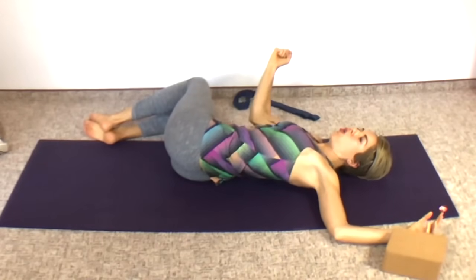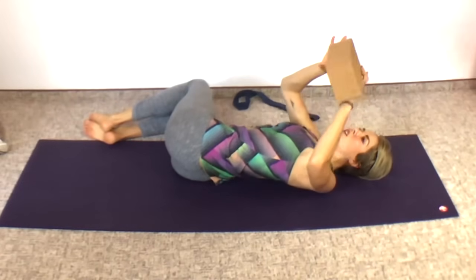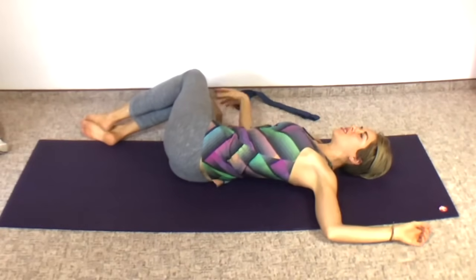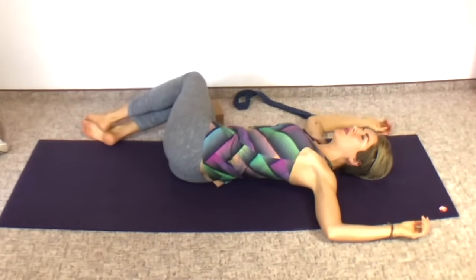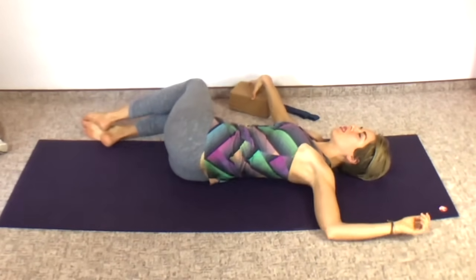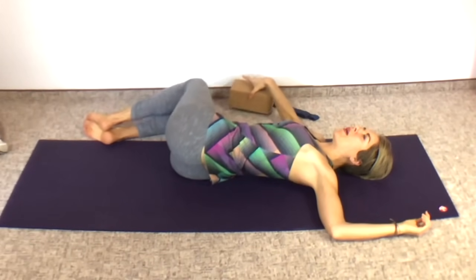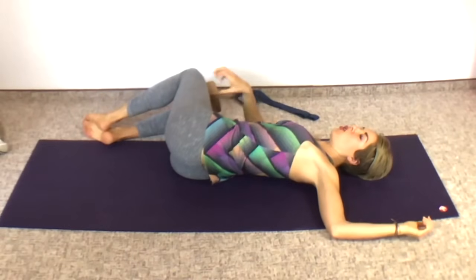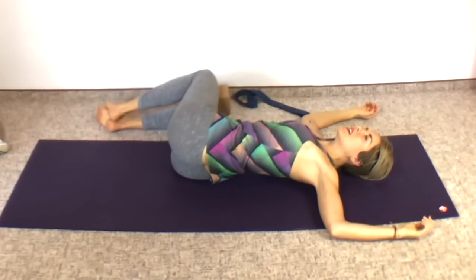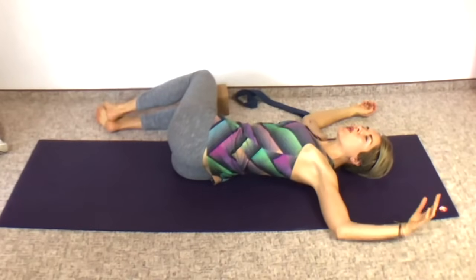If your top leg is kind of holding because it can't drop all the way down to the mat, then definitely use a yoga block between your knees or underneath your bottom knee — whatever feels most supportive. Maybe over time you'll be able to remove that block altogether. Or maybe you remove it and then realize you want to put it back because there was some tension. The whole point of this style of yoga is to relieve the tension and just sink into the poses.